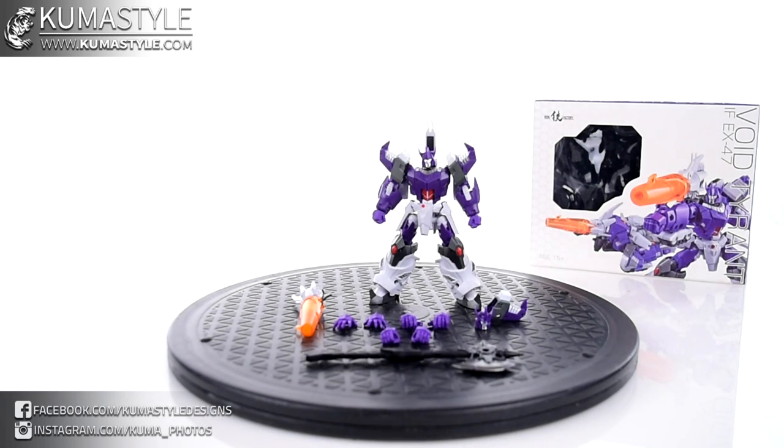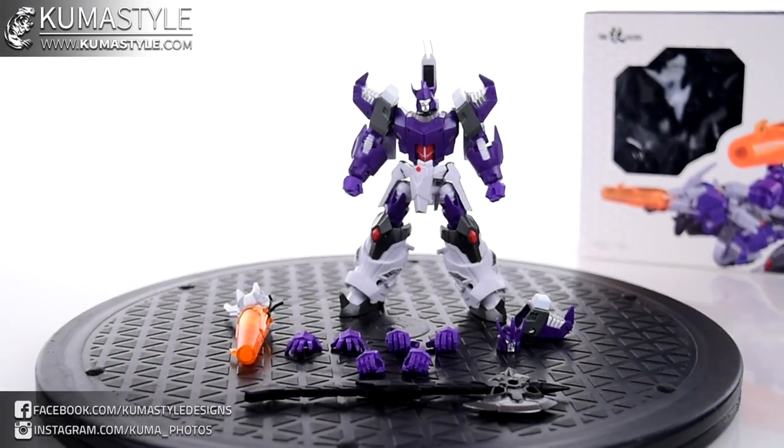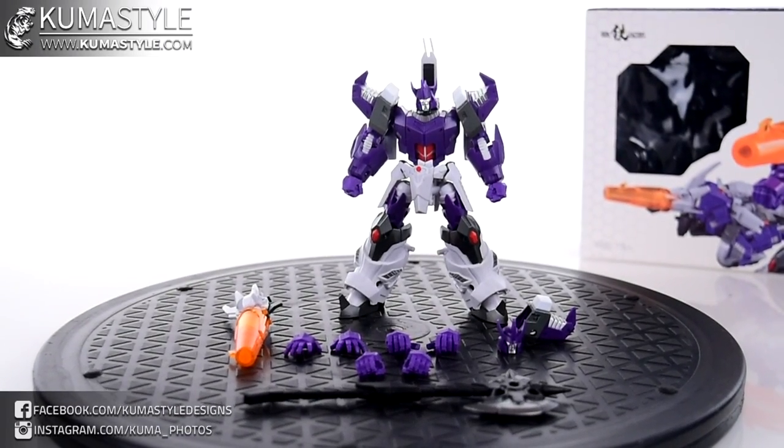I'm not very familiar with Galvatron in the IDW comics. I believe that he's a separate entity from Megatron, so there wasn't the whole 'Megatron gets converted into Galvatron' or anything like that. They're two separate characters — that's what I think, having Googled it. It's been a while since I've really delved into a lot of the Transformers lore comic-wise in general.